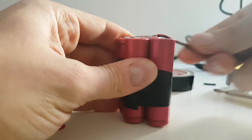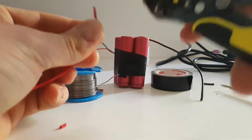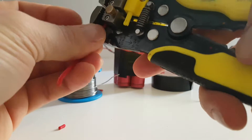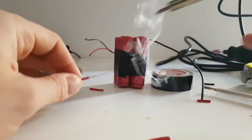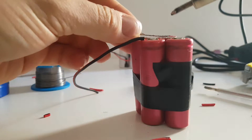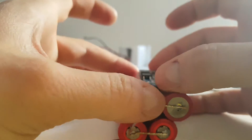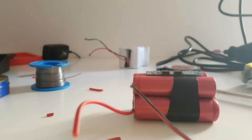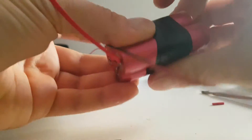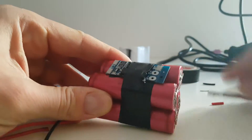Now we're going to use a BMS board. First of all, I'm going to solder another wire here and this will be the red. We're just going to connect it here, just like that. We have the battery minus and positive. We have the BMS board and we have the power minus and plus.